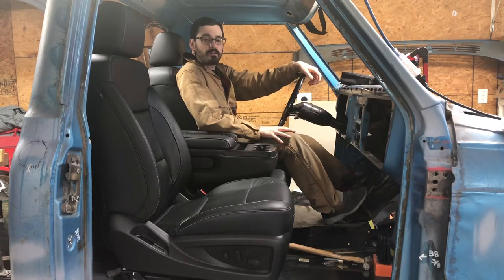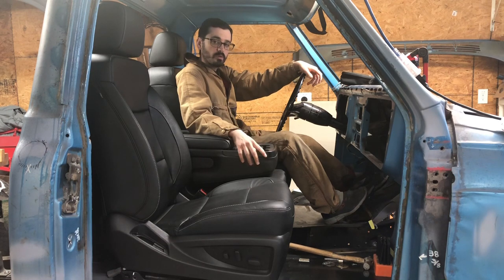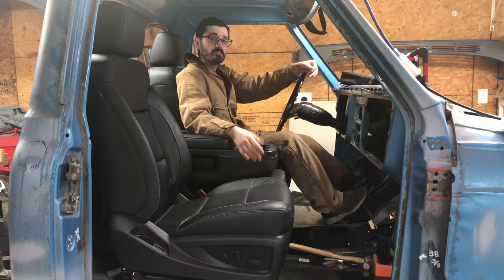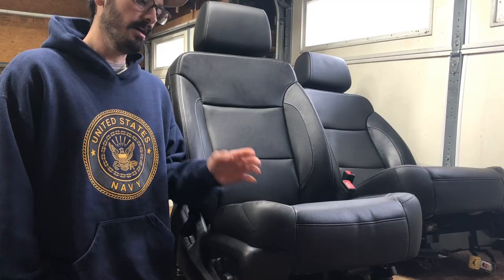Hey everybody, welcome back. In today's video I'm going to show you how to install a 2014 to 2019 GM interior into our 67 to 72 trucks. I hope it helps. If you haven't already done so, please consider subscribing, and if you liked the video please give it a thumbs up.